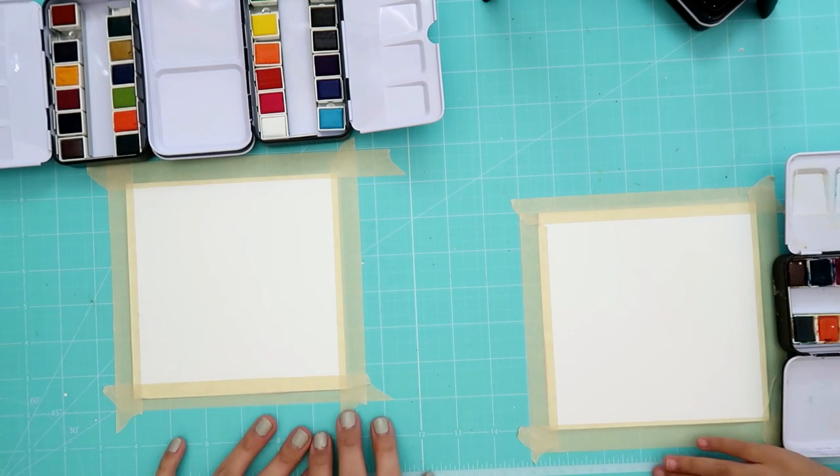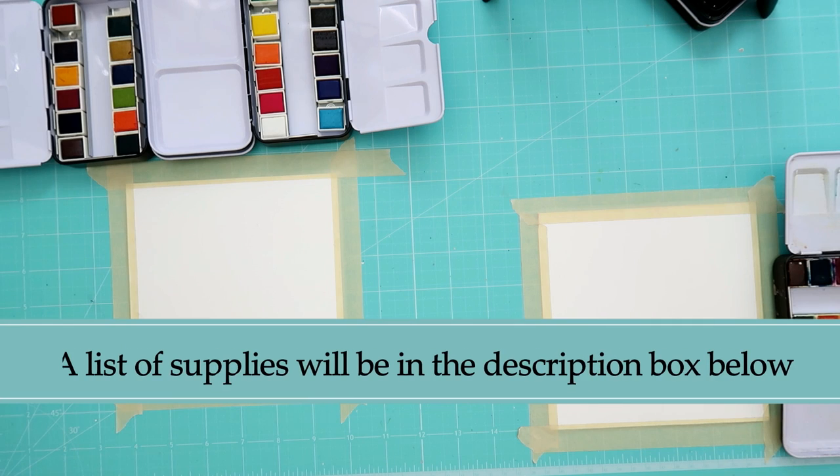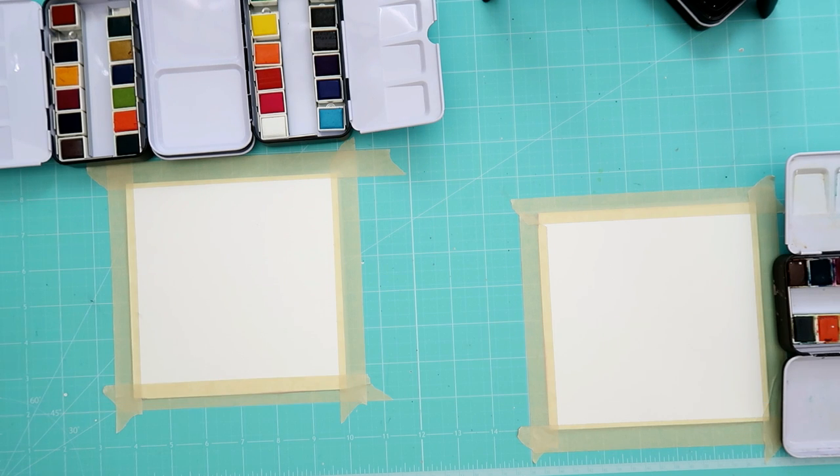Hello everybody! I'm going to be doing a new series called Mommy and Daughter Chat and Craft. If you're new to my channel, my name is Tiffany, and my name is Abby, I'm five years old. Today, since it's the first one, we decided to do something simple — we're going to do a galaxy painting.